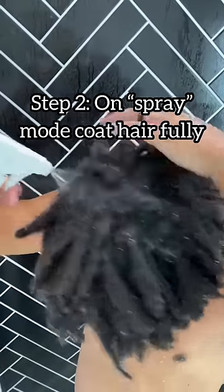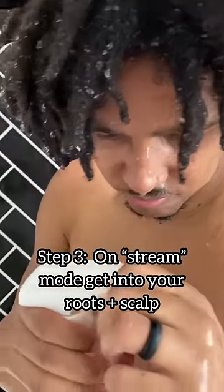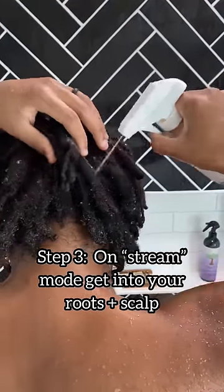Step two, fully coat your hair. On spray mode — I'm not even going to try to say that quick. Step three, on stream mode, make sure you get the goodness of this conditioner deep into your scalp.